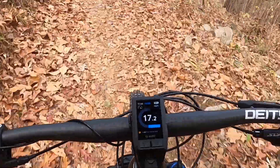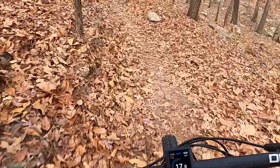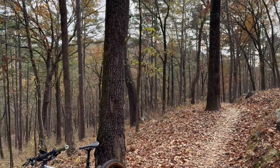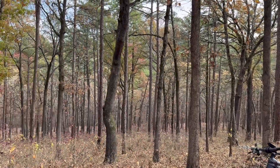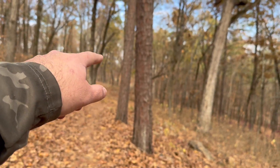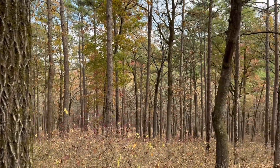Oh yeah! Woo! Oh, that was some air. Man guys, this is dangerous. What a beautiful, beautiful day. I'm going to make a little riding video today. Down this way you climb some and a little downhill section. So beautiful.